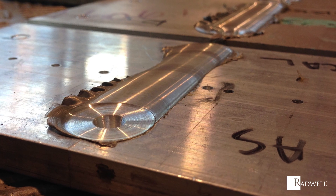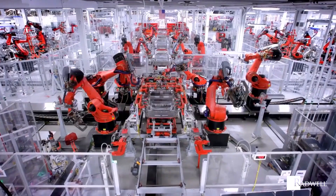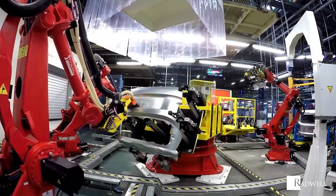Friction stir welding has several advantages over other forms of welding. These include increased strength, lack of toxic fumes, lack of molten material splatter, easy automation, weight reduction, and low setup costs.